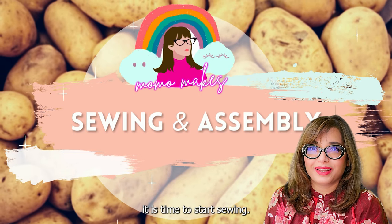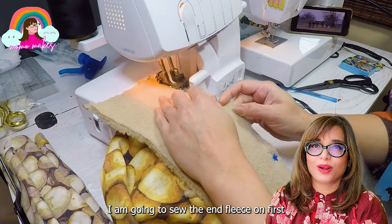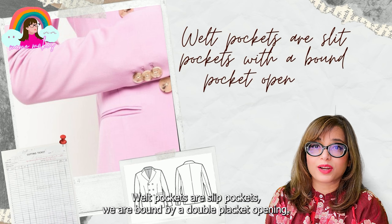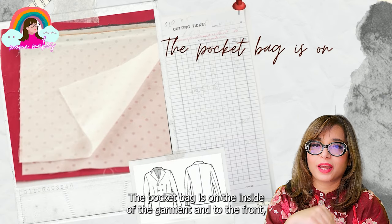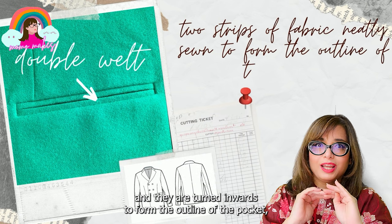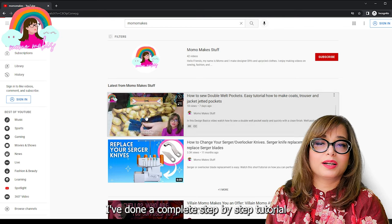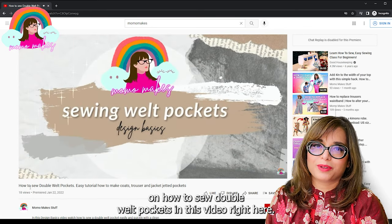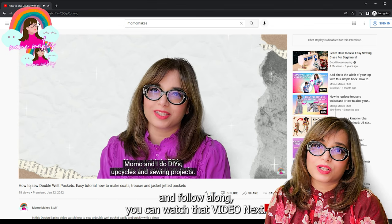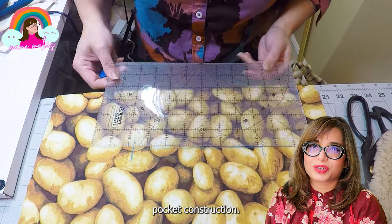It is time to start sewing! I am starting with the front piece — I'm going to sew the hem piece on first and then work on the welt pockets. The welt pockets are slit pockets with a bound opening. The pocket bag is on the inside of the garment, and on the front you can only see two strips sewn adjacent to each other, turned inwards to form the outline of the slit pocket — hence the name double welt pocket. I have done a complete step-by-step tutorial on double welt pockets, so if you want to follow along you can watch that video. Let's focus on the potato robe here and speed through the welt pocket construction.